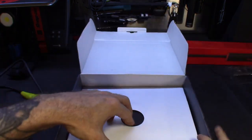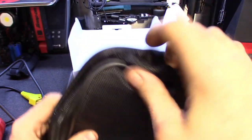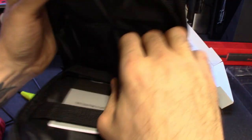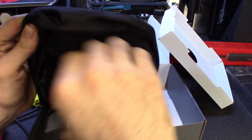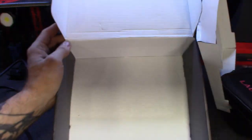I believe the box comes with a soft case — I've seen it in there. Looks like the user guide, some velcro straps, and a USB cable — maybe for updates or even charging it. I know this thing does charge when you have it plugged into the car. We'll have to check, but there's a nice little soft case and that's it.